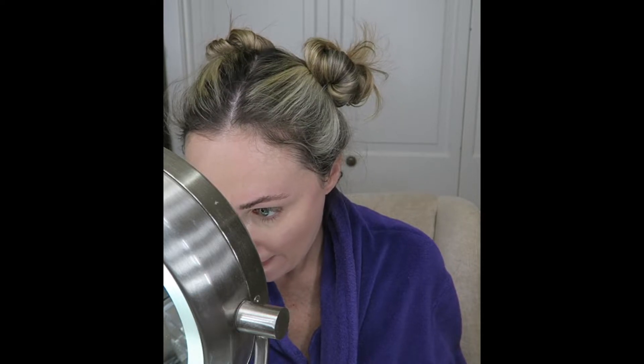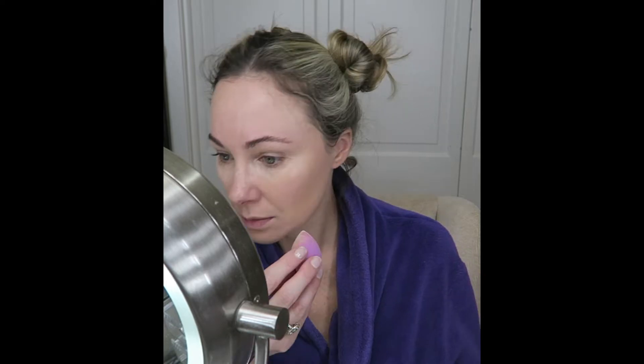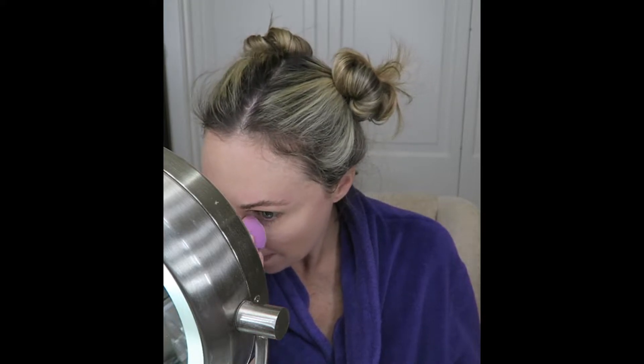To set my under eyes, I am using the e.l.f. HD translucent sheer powder, and I use the same mini blending sponge to press into the powder and press underneath my eyes to set. I also take the powder up to my eyebrows and upper lids to set that area and be ready for when I do my eyebrows.